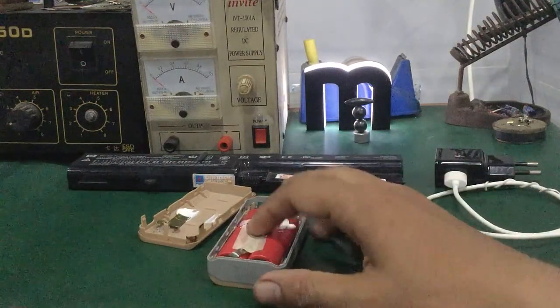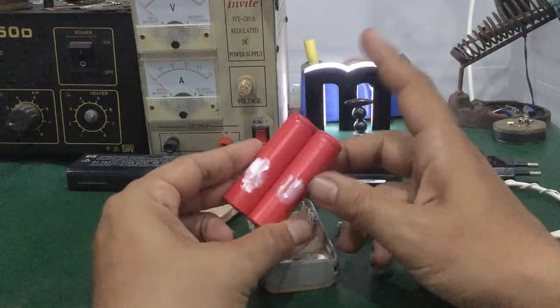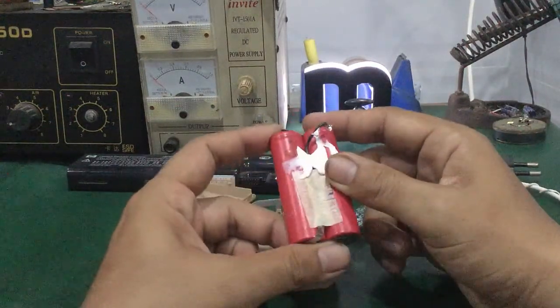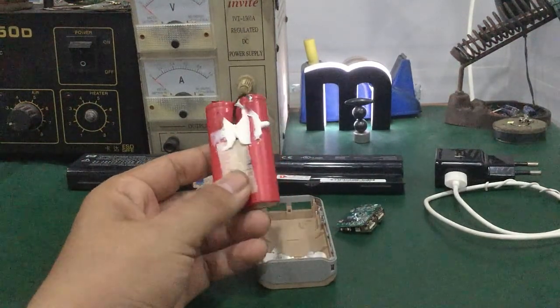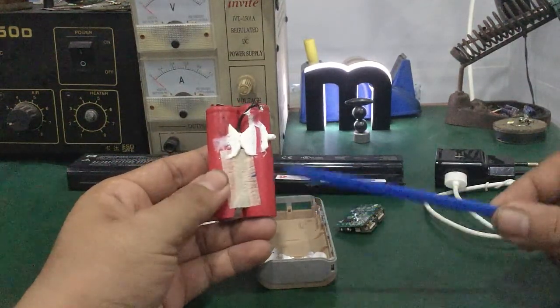Ngoài ra phương pháp này ra là không còn cách nào khác, thay xe pin mới là xong. Với các phương pháp mình vừa trình bày trong video này giúp các bạn khôi phục lại hiện tượng pin bị chai, sạc không vào pin, hoặc pin bị cạn quá — các bạn có thể khôi phục được. Video mình đến đây kết thúc, các bạn có ý kiến thắc mắc gì để lại comment dưới video, mình sẽ support hỗ trợ. Chào các bạn, hẹn gặp lại trong video tiếp theo. Hãy subscribe cho kênh để không bỏ lỡ những video hấp dẫn.